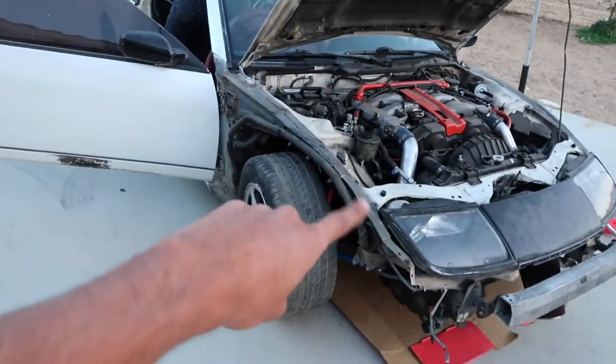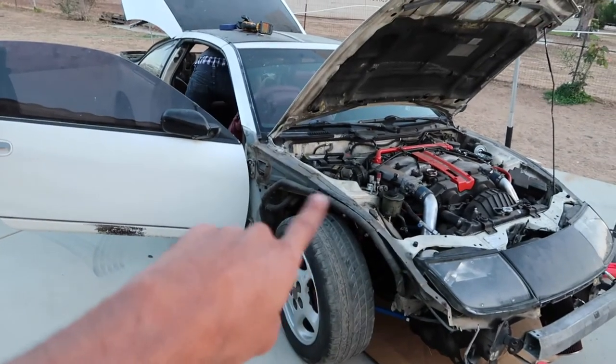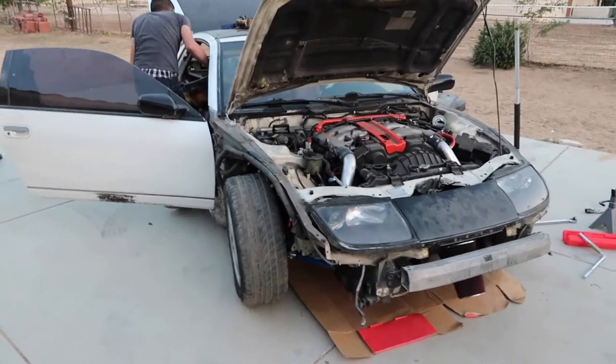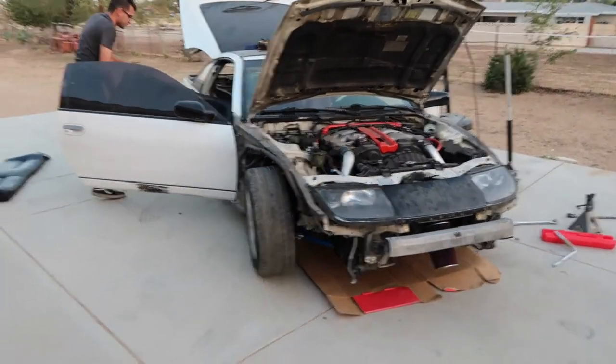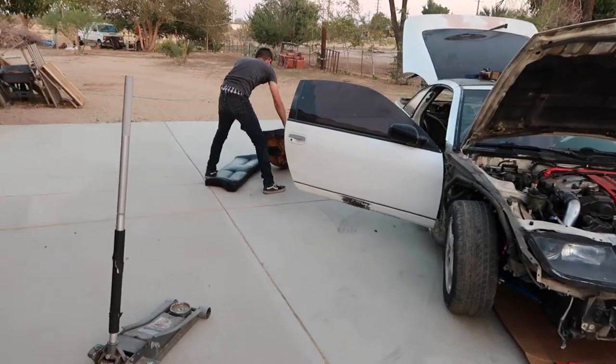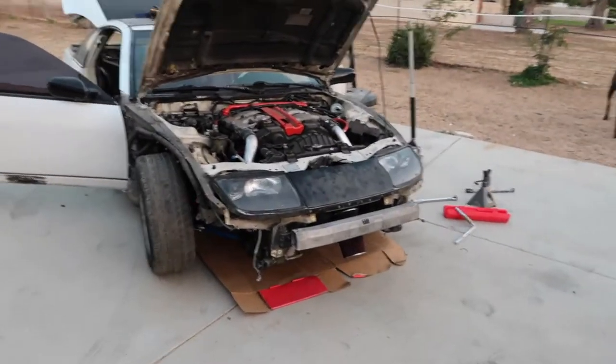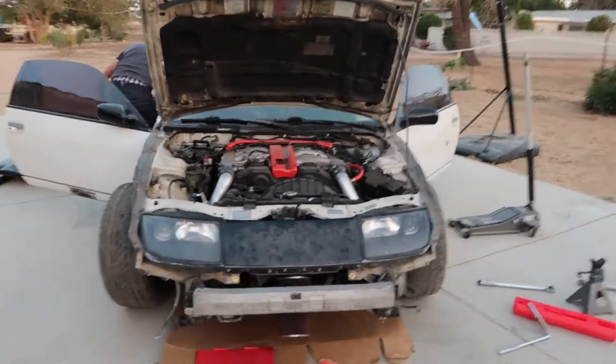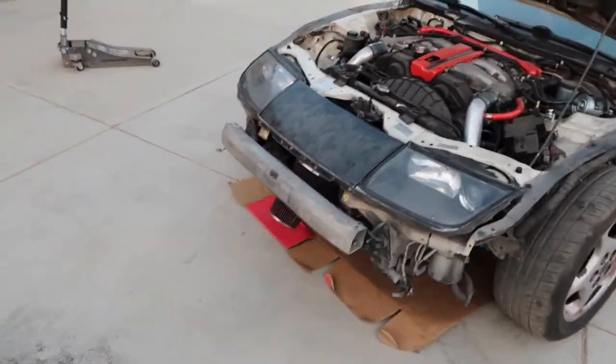Oh, and I forgot to address this too — we went ahead and took off the fenders. So our plans with this car are to get it as light as possible. As you guys can see, Gus is taking out the back seats right now. What we're aiming to do is just have the essentials that you actually need — just headlights. We have the cold air intake right there.